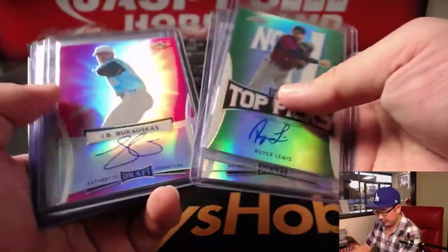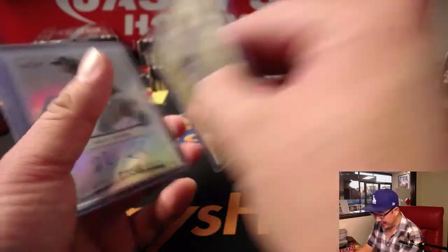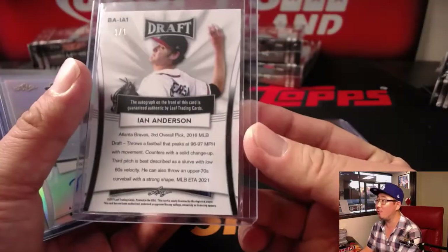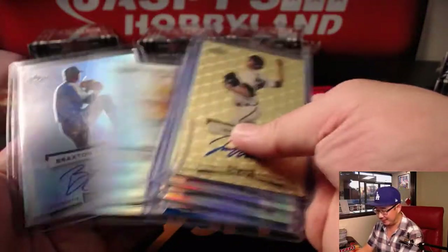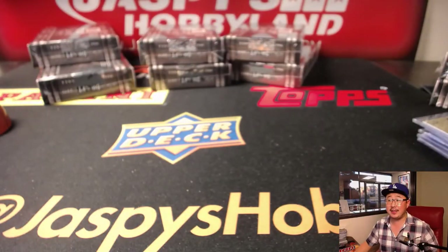There you go, folks — very nice break, excellent stuff. Yeah, Ian Anderson, I think, was picked third overall. Even better. I don't think the Braves lost him in the recent drama that they had there. And that's it, folks. Joe for jazpiecehobbyland.com — we'll see you next time for the next one. Bye-bye.